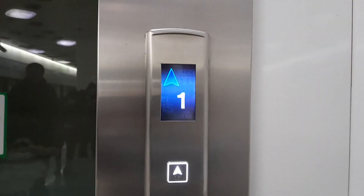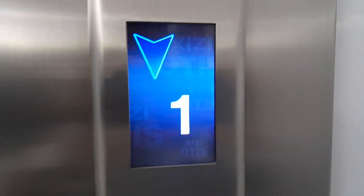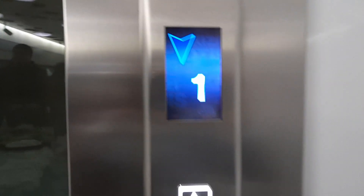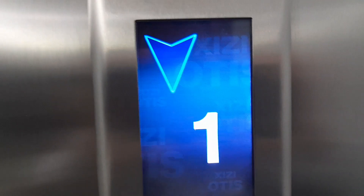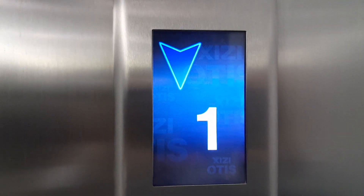Oh my god, this one is a new Shiji Otis Elevator. I like this Otis button by the way. You know why this is called Shiji Otis? It is a Chinese edition of Otis Elevator.